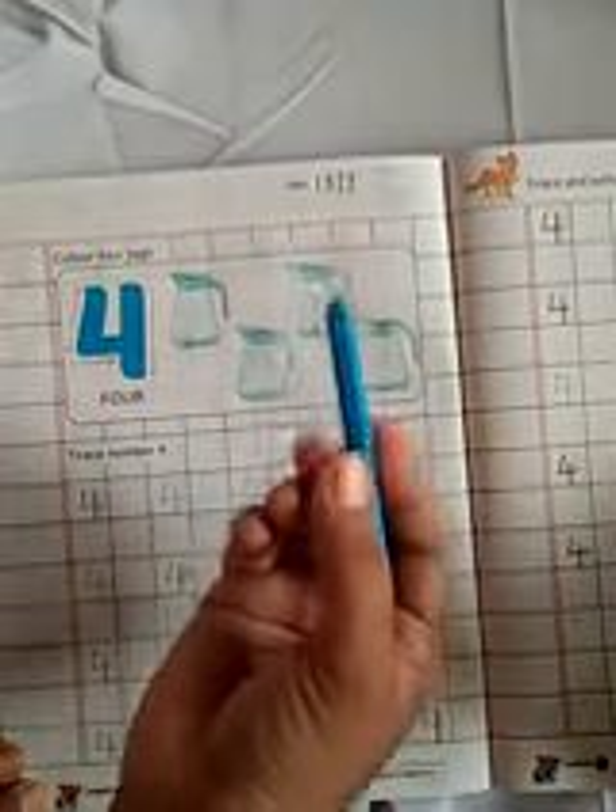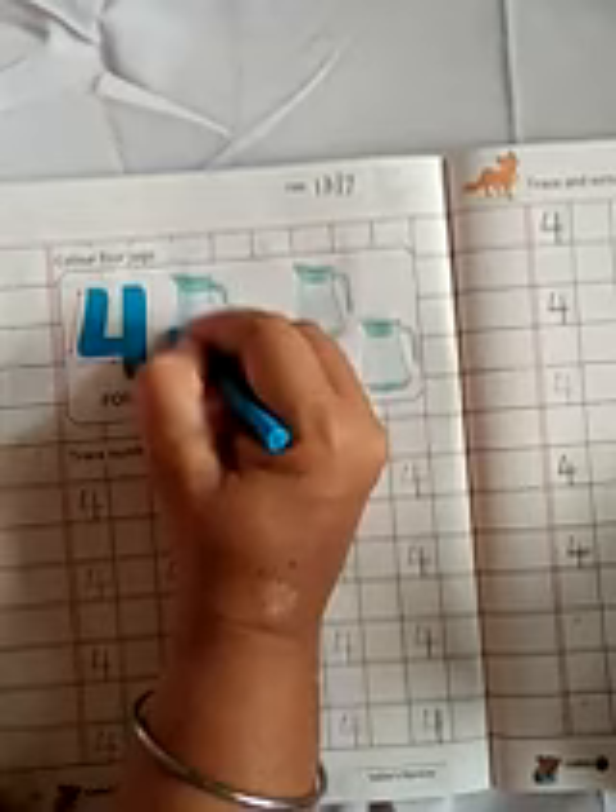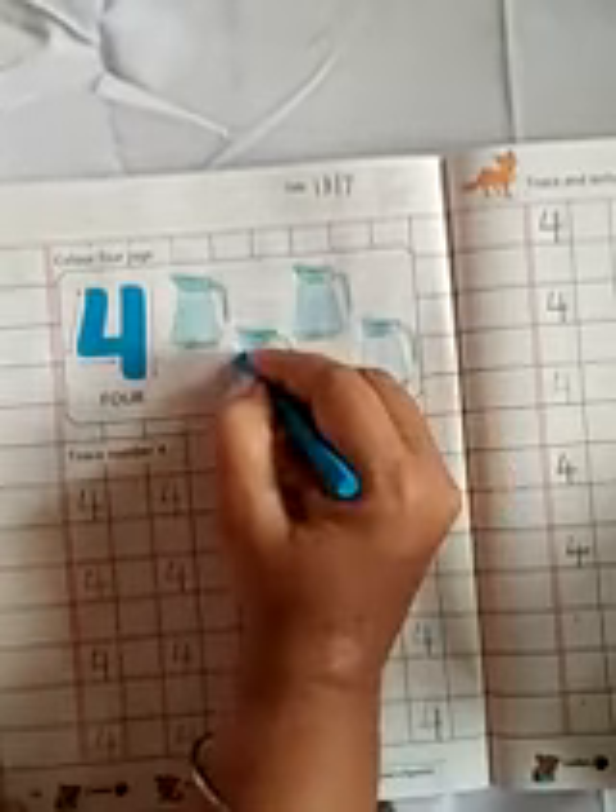Now, which colour is this? Sky blue colour. Like this way you have to fill the colour.